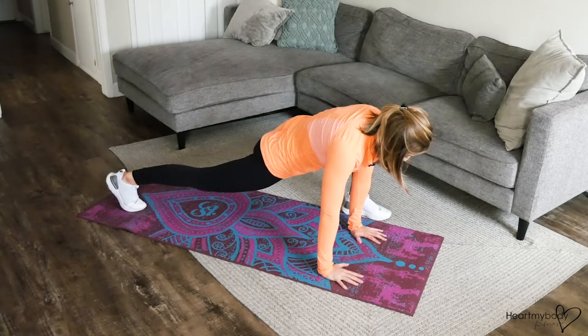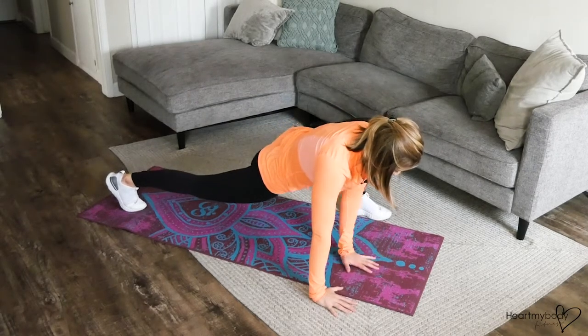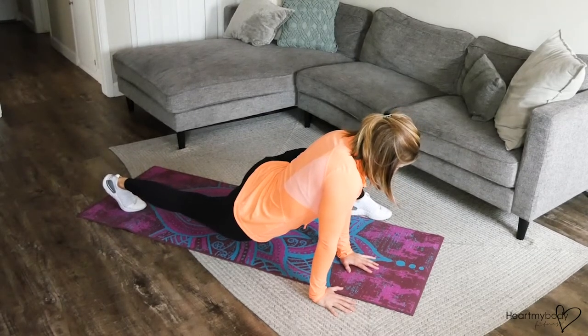You should feel a stretch happening here. From this position, walk your hands out to the side to open up your hips even further.